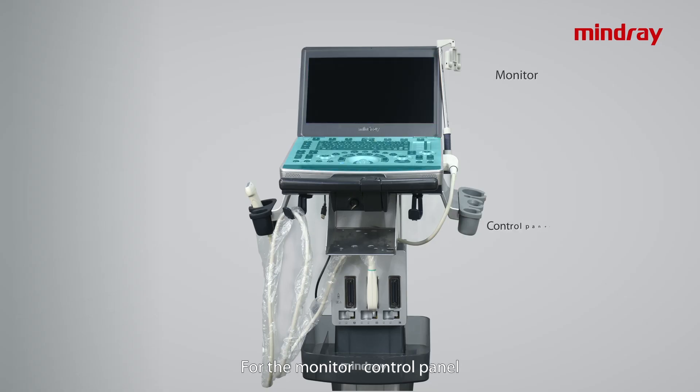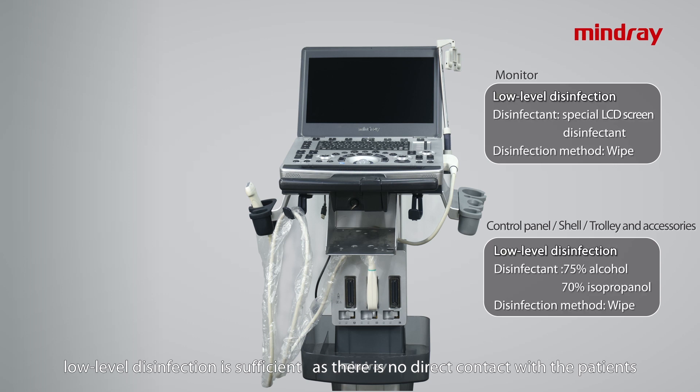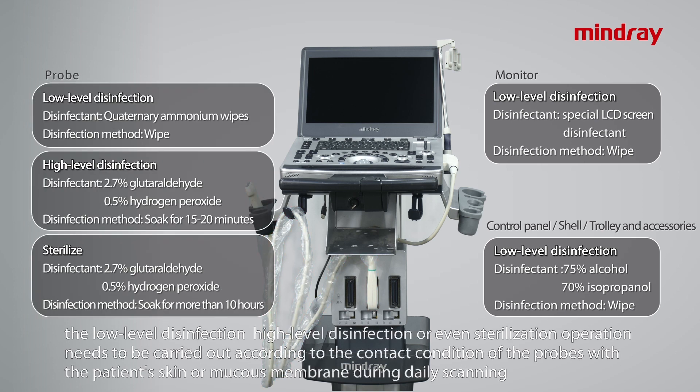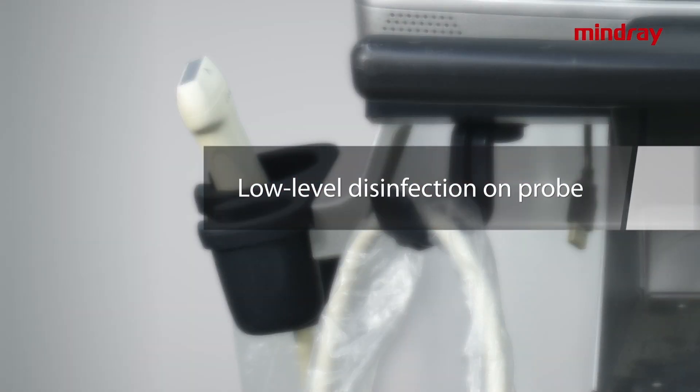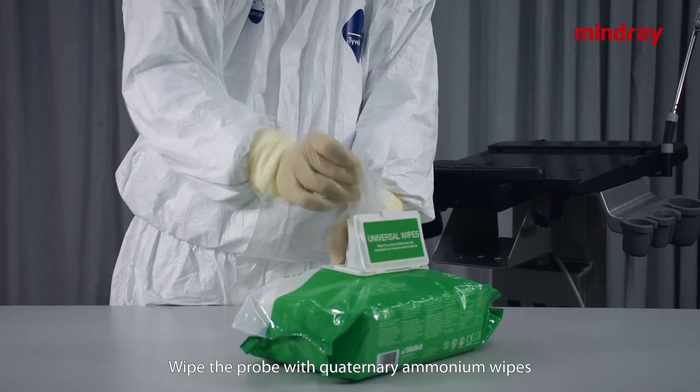For the monitor, control panel, shell of the main unit, trolley and accessories, low-level disinfection is sufficient as there is no direct patient contact. For the probes, low-level disinfection, high-level disinfection, or even sterilization needs to be carried out according to the contact condition of the probes with the patient's skin or mucous membrane. During daily scanning, low-level disinfection: wipe the probe with quaternary ammonium salt wipes.